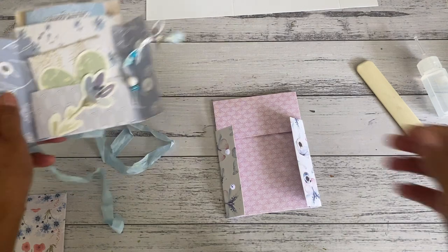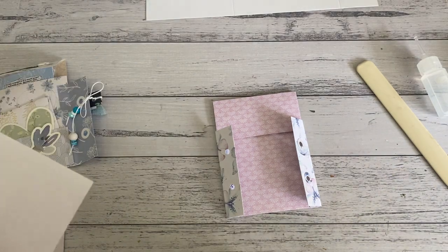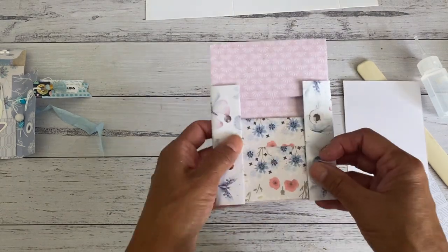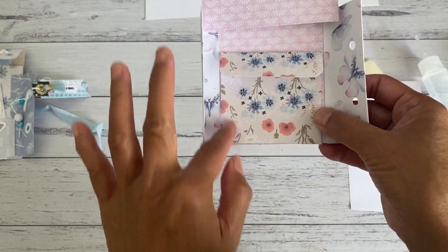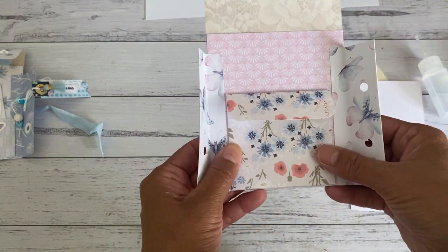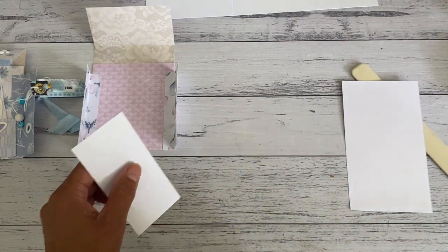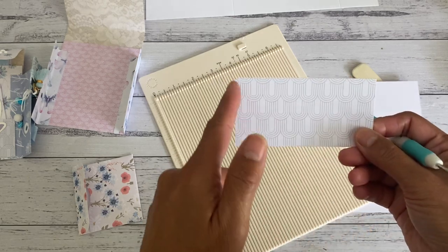That part's done. Now we're going to make the little pocket in the front and also the envelope. This is another option too - you don't have to create a pocket if you don't want to. You could just add the envelope to the front here, and when you open this up you have an envelope tuck pocket. You can glue the three sides of the envelope to create another tuck pocket at the back as well. For the pocket, I cut the paper at four inches by two inches.